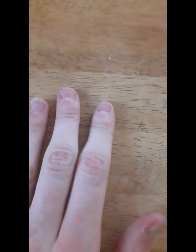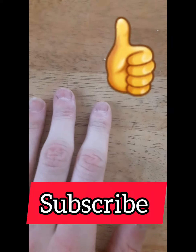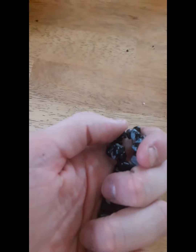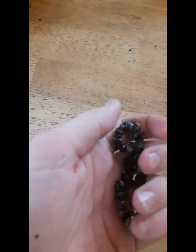Thanks for watching this video. If you like it, please like and subscribe. Also guys, if you have any bracelets like these, be very careful when wearing them because they can break very easily. Talk to you soon, bye!